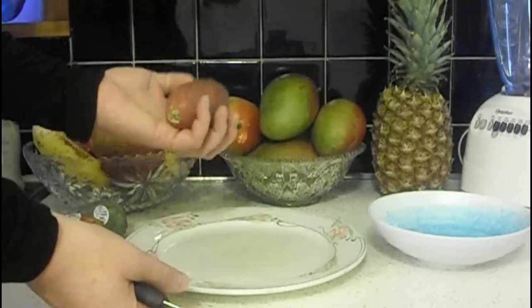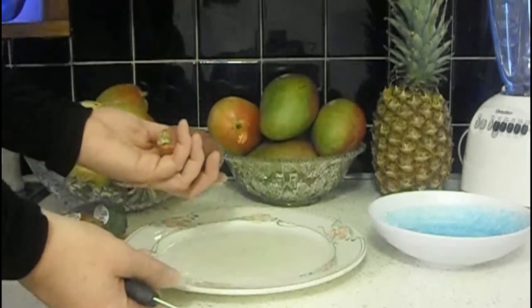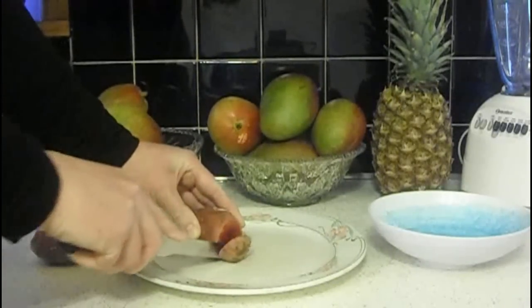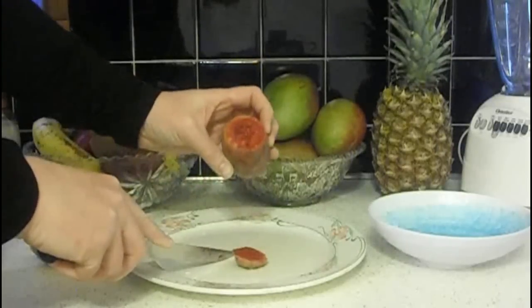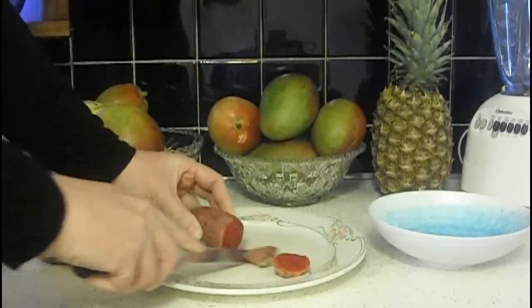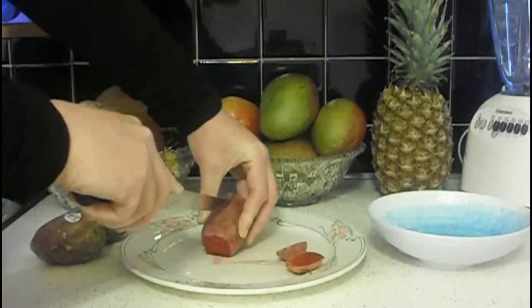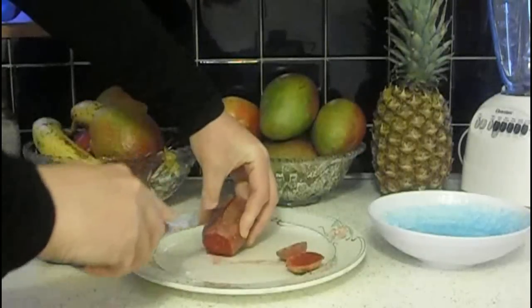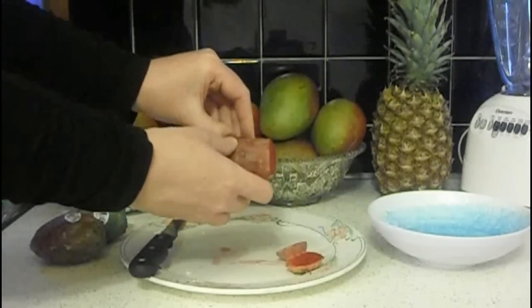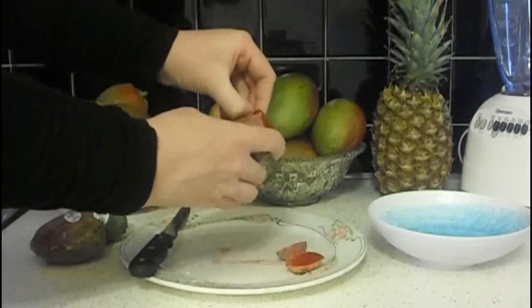Now that you've found out that your prickly pears are ripe and in good condition, let's go ahead and cut one up. The first thing you're going to do is cut the ends off. Look at that color — that's quite different, isn't it? Then we're going to make just a slight incision right here, because when you're going to peel a prickly pear, you just have to peel off the skin.